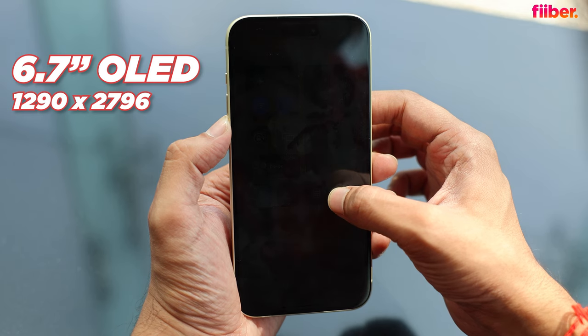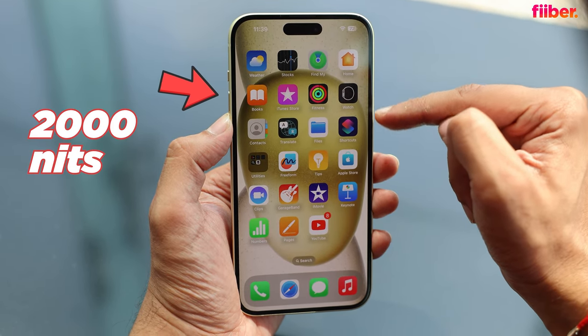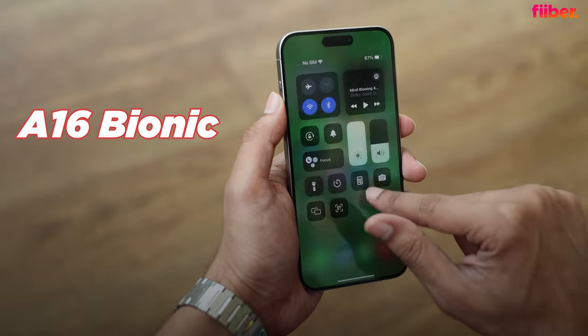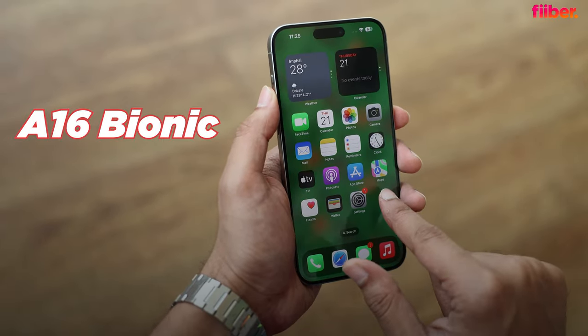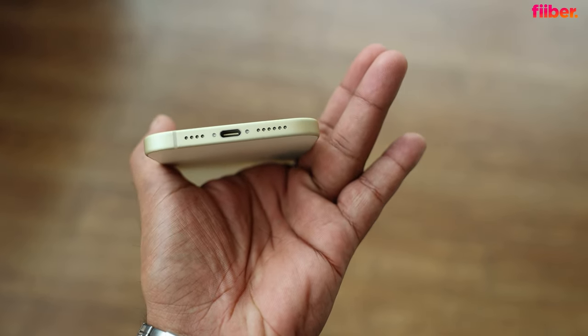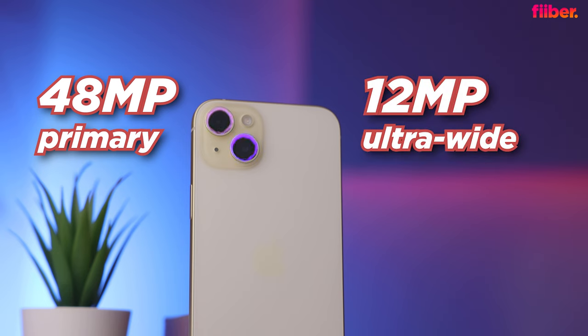In a nutshell: same 6.7-inch screen size as last year, but the bezels are slimmer and the screen is much brighter. There's the A16 Bionic chipset — a year-old chip but still crazy fast — running iOS 17. There's USB-C charging, though the port supports only USB 2.0 speeds. The camera gets a new 48-megapixel main camera that also doubles as a 2x telephoto lens, plus a 12-megapixel ultrawide and a 12-megapixel front camera. We'll cover performance and camera in depth in the full review.